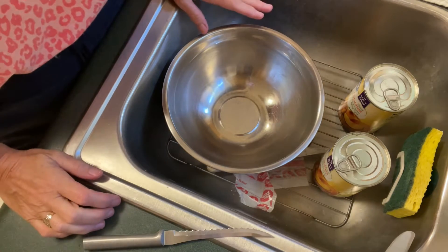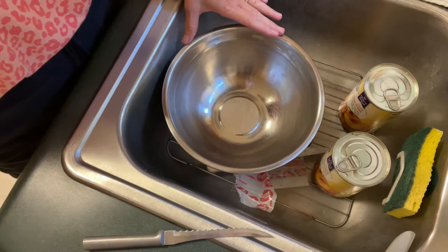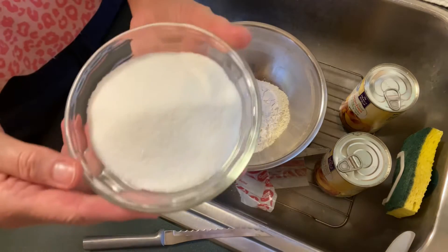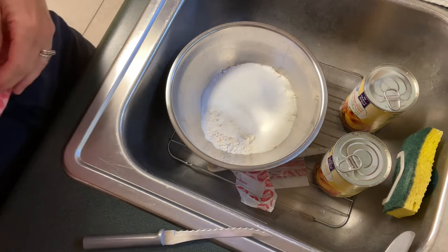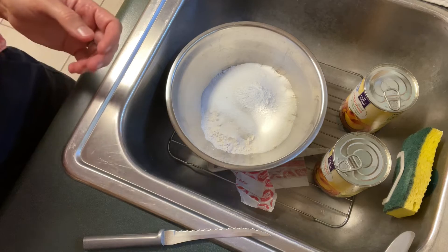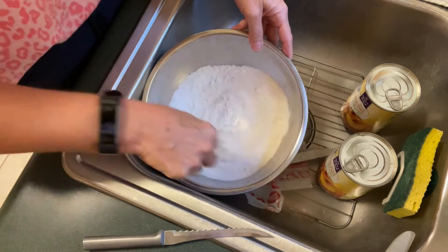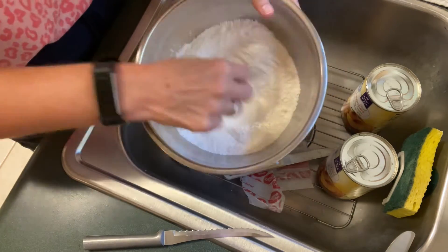While our oven is preheating and we have our baking dish with our butter lined in the bottom during the preheat process, we're going to go ahead and put our batter together. For our batter, we're going to add one cup of all-purpose flour and one cup of sugar — just plain granulated sugar. And to this, we are going to add two teaspoons of baking powder and a fourth of a teaspoon of salt. I'm going to use a wire whisk and kind of whisk this together to incorporate all of it and be sure all the ingredients are mixed together well.